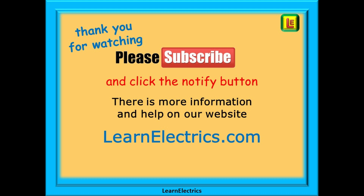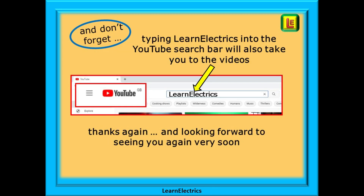And that is a basic introduction to three-phase voltage drop calculations. We hope you've found the video useful and informative — a little more knowledge for the mental toolbox. Thank you for watching. Please subscribe to our channel and click notify so you don't miss our next video. You'll find even more information, videos, and help on our website at LearnElectrics.com. Type LearnElectrics — all one word — into the YouTube search bar to go directly to our channel at any time. We are constantly adding new videos, so don't miss the next one. Thank you for watching and we hope to see you again very soon.